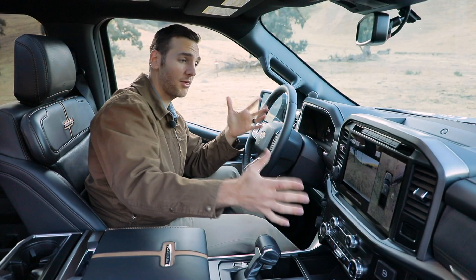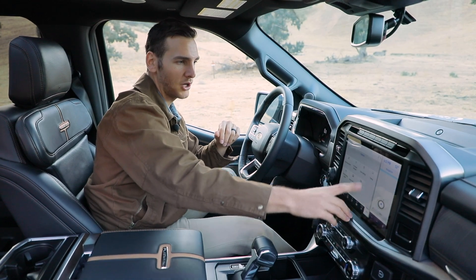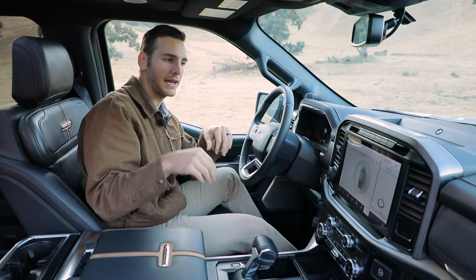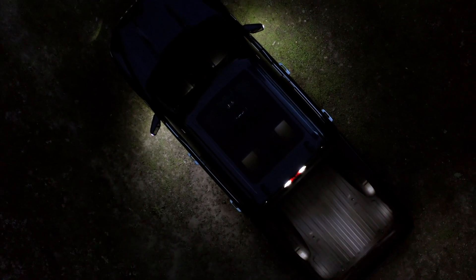Another thing I want to show you is the zone lighting system. Go into zone lighting on the features, and here's where we can activate specific zones of lighting on this F-150. If you're camping and want lighting on the sides, front, or back, you can do that.